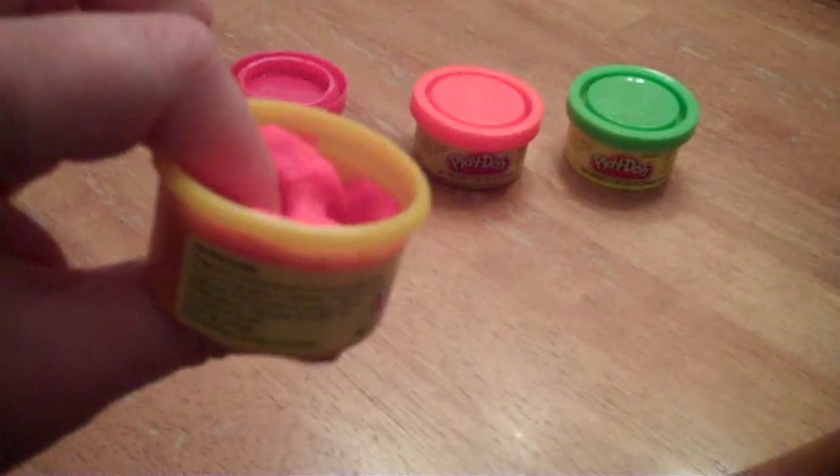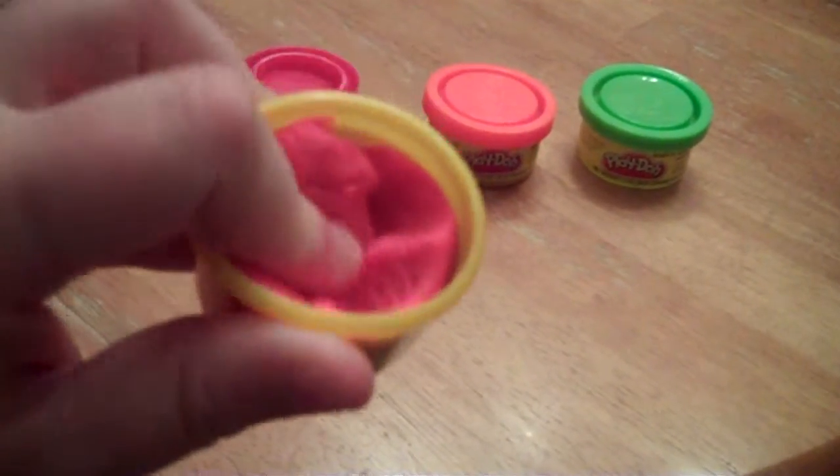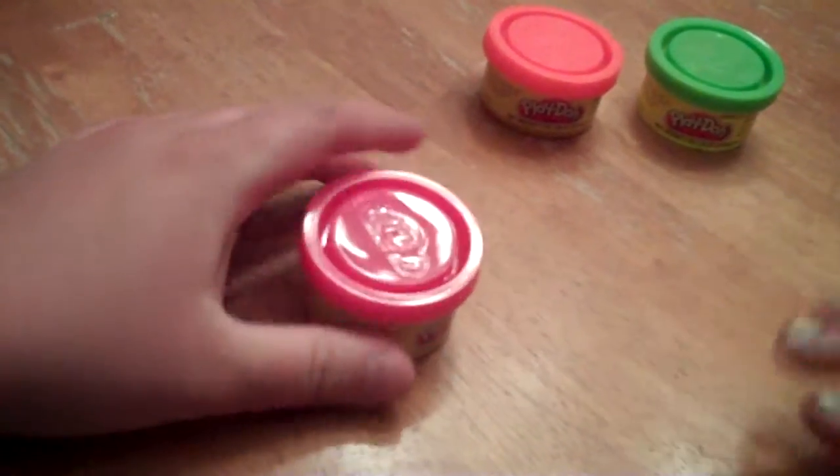And if you don't put it back in its box, it dries out. Always put it back in its box with the lid, and make sure the lid's on tight. Because even if you think the lid's on tight but it's not on all the way, it'll dry out.